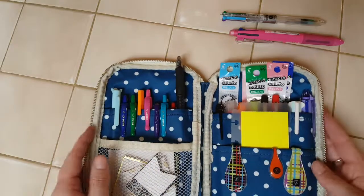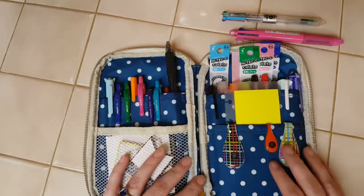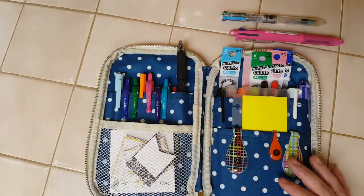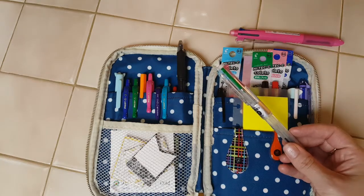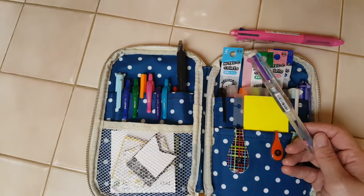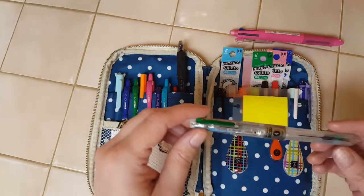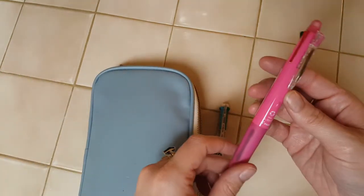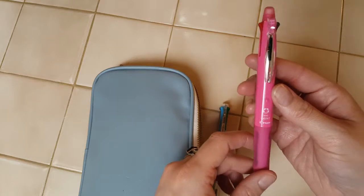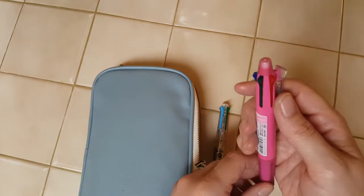So that is what's in here — that's what I keep in here, mainly. This does go back and forth to work with me in my bag. This is my Pilot Hi-Tech C Coletto, and this one is a Pilot Dr. Grip 4-color. It's your standard four colors: black, blue, green, and red.